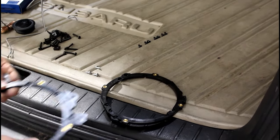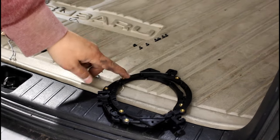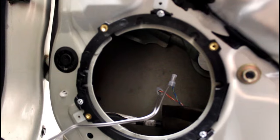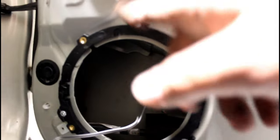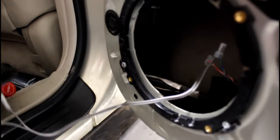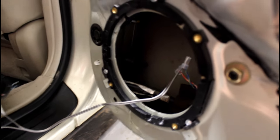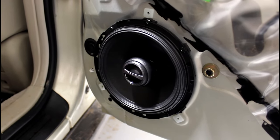The only other screws from the kit you'll use are the short machine screws to attach the speaker to the bracket — all the other hardware you're not going to use. Mount it however it'll rotate to fit so you have a semi-flat surface to put the self-tappers into. Plug in the speaker — I like to put the speaker terminals up just in case any water gets in. Put the terminals up, do whatever you want, and the speaker is screwed in.